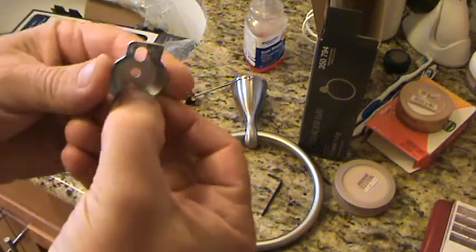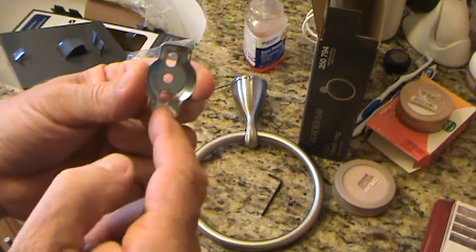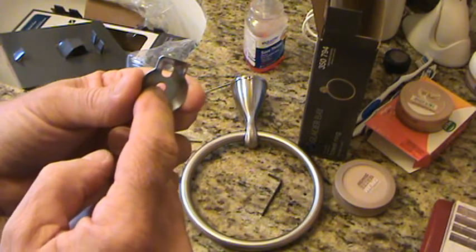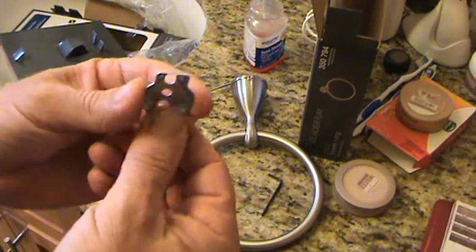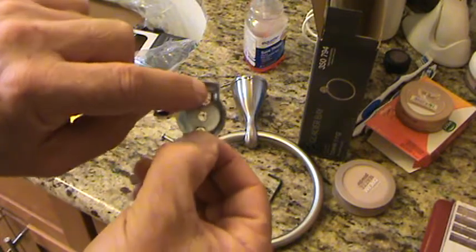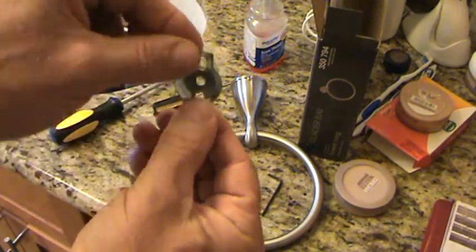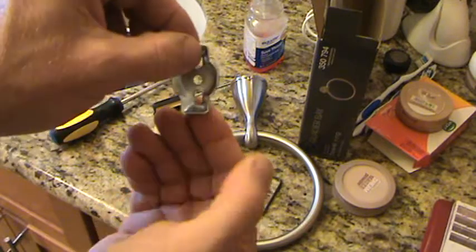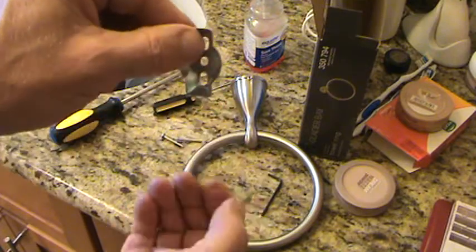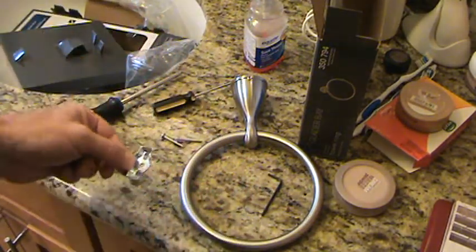There are three holes but it comes with two screws, so I normally put a top screw and a bottom screw — I'd rather not just put one in the middle. In case it gets a little loose it'll start rocking. The main thing is getting the screws tight, and you want that top one nice and snug, because that's where it will eventually start getting loose, with people hanging on it.